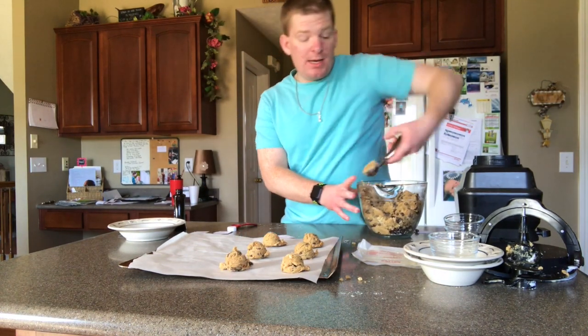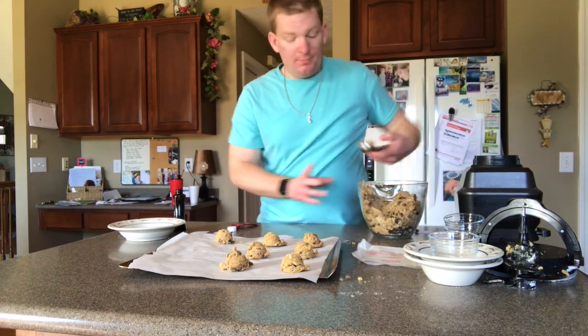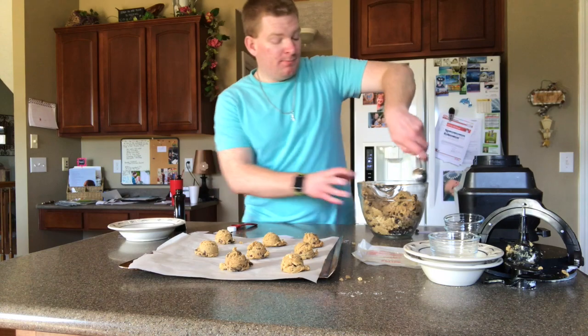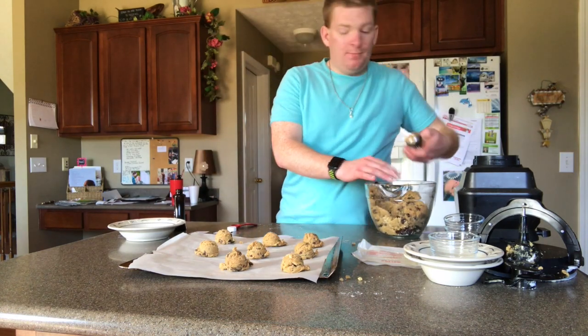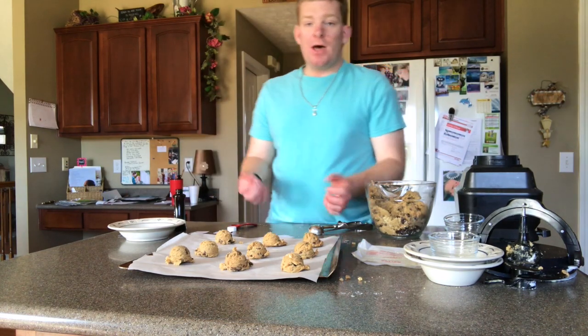Looking good guys. Now we're gonna take these to the oven.